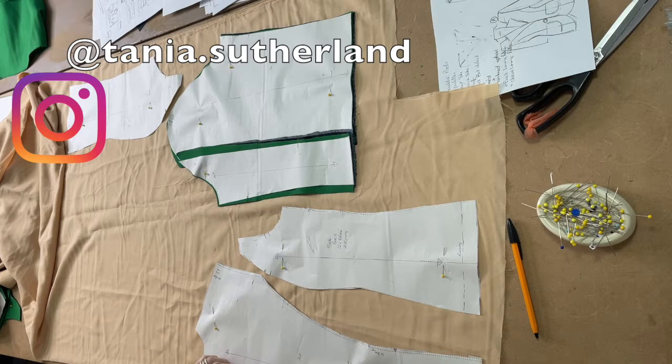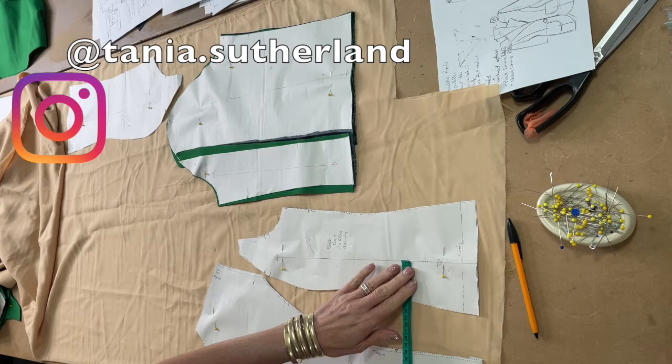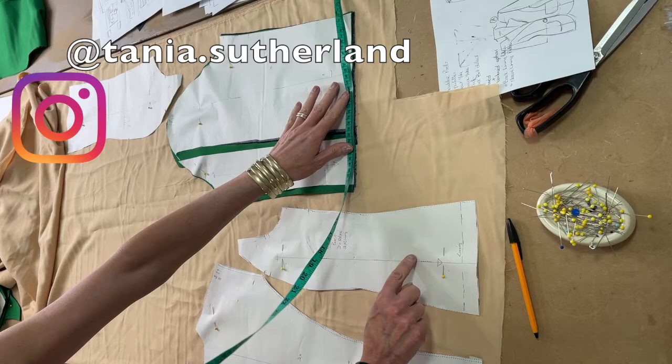You do exactly the same for your lining: take your patterns, line up your grain line, and measure against your fold of fabric to make sure it's accurate on the grain, or measure from the selvage onto your grain line.